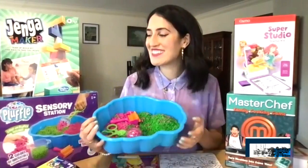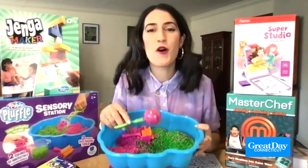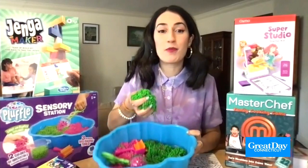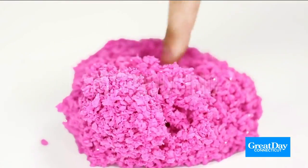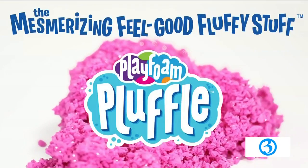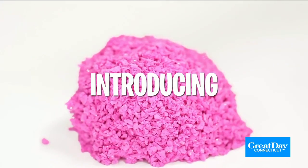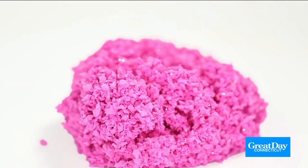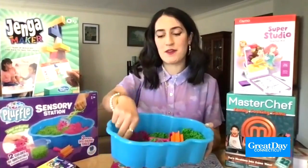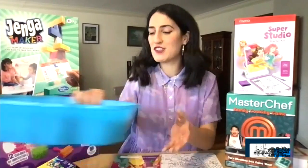I like the name of this first one. This is the Playfoam Pluffle Sensory Station. It's a tactile toy for preschool-aged kids. You have this material, this compound called Playfoam Pluffle — and don't worry, it's not slime, it is not slimy or gooey. It's kind of squishy and mesmerizing, fluffy to touch, and you have it all inside this bin. It comes with tools, so it's kind of like when kids can't play in the sandbox at the park — they can play with this and practice their motor skills, measuring stuff. Really fun for preschool-aged kids.